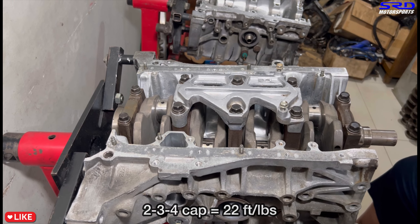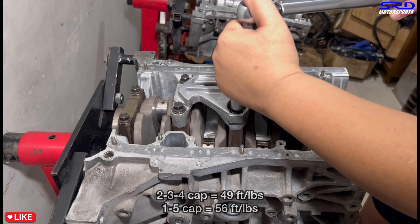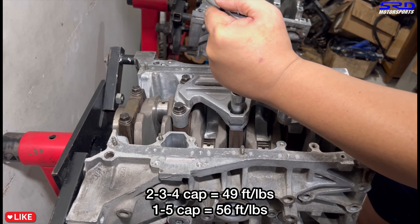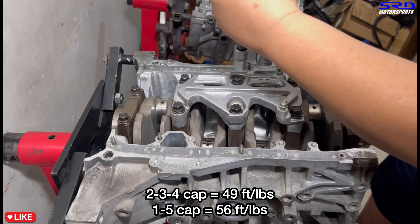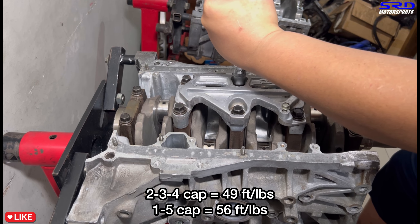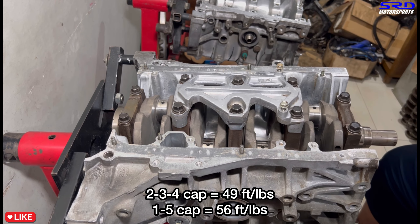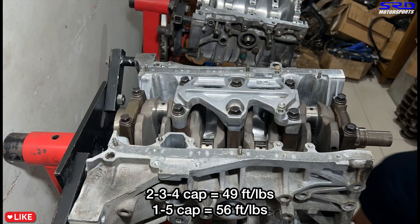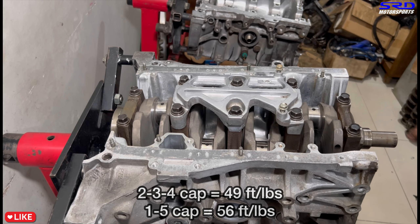Now we start with the center at 49 foot-pounds torque. Let's do the rest with a time lapse. Notice cap one and five starts just like a B16 or B20 at 56 foot-pounds torque, but the main girdle caps are just 49 foot-pounds.